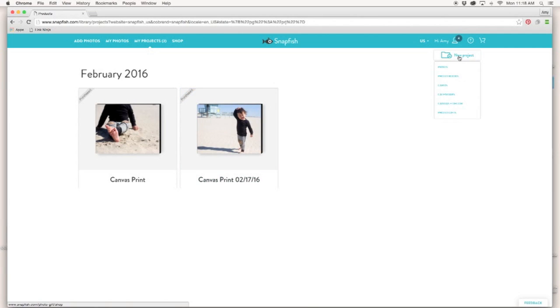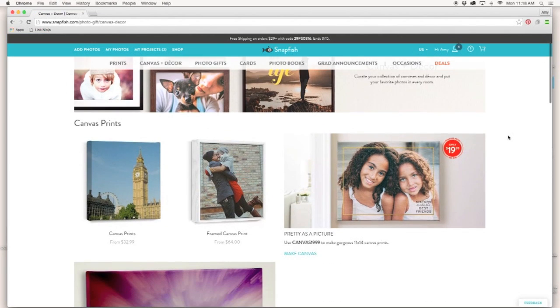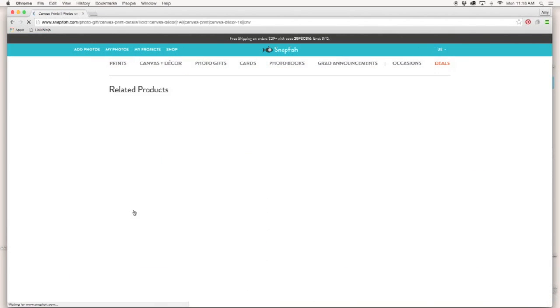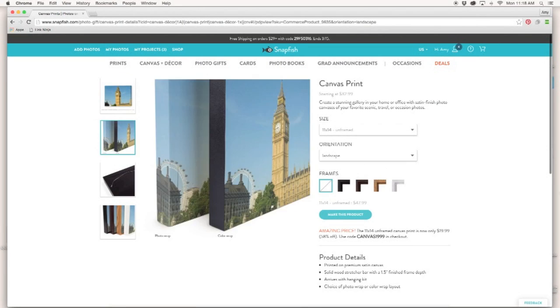Navigating the site is easy and intuitive. You can make fun photo projects with just a few clicks. For this canvas project I chose the 11 by 14 canvas in a landscape orientation with a color wrap.